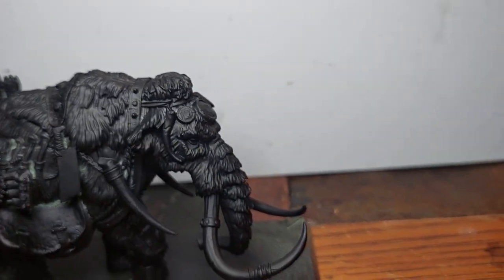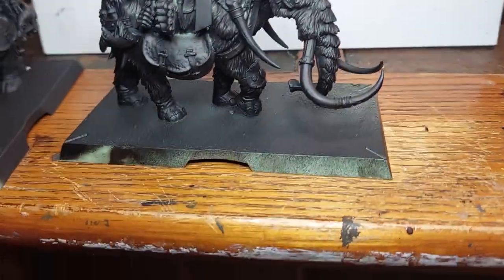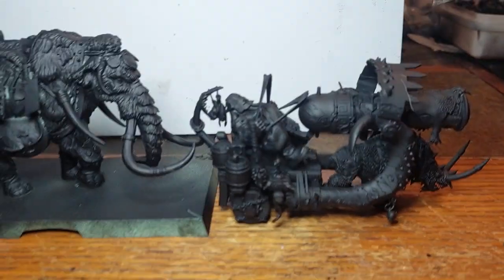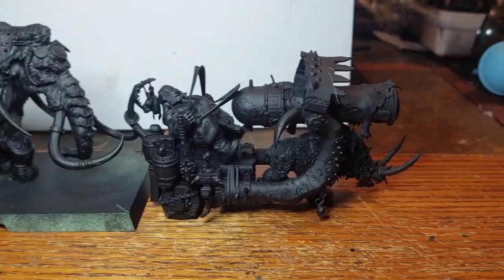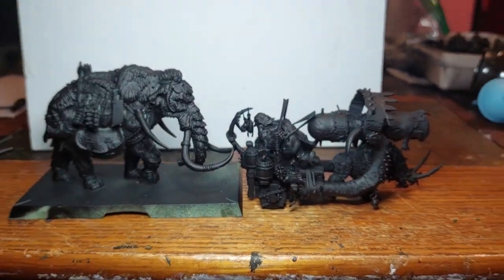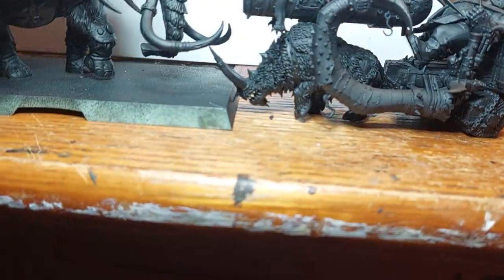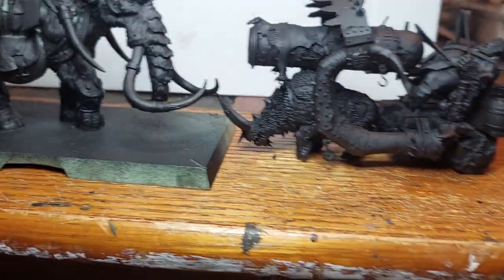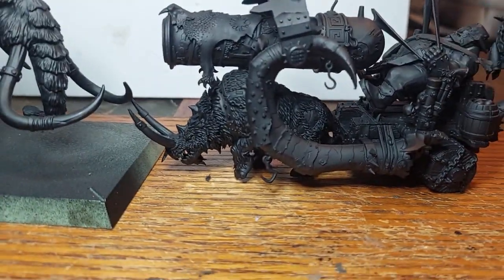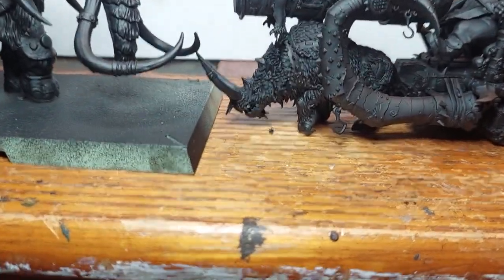I'll put the Iron Blaster — oops, sorry about that. So I think this is called the Iron Blaster, here it is next to the mammoth. As you can see, the Ironblasters — I don't know what they're called, I'm not even gonna pretend. As you can see the mammoth is just huge, which makes sense, it's a mammoth.